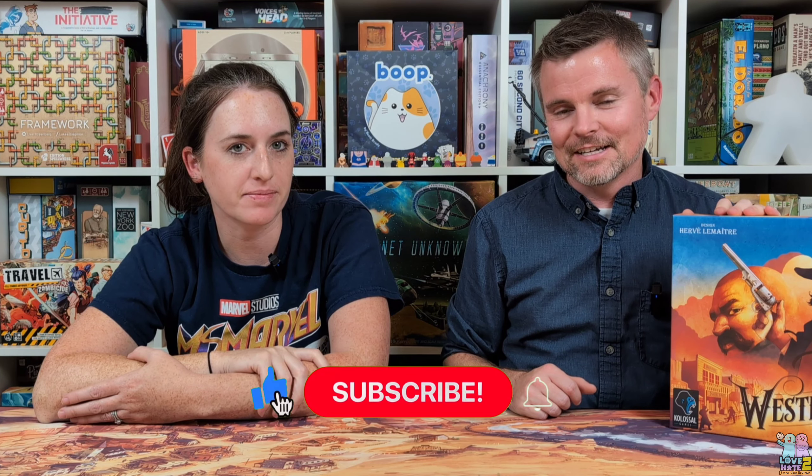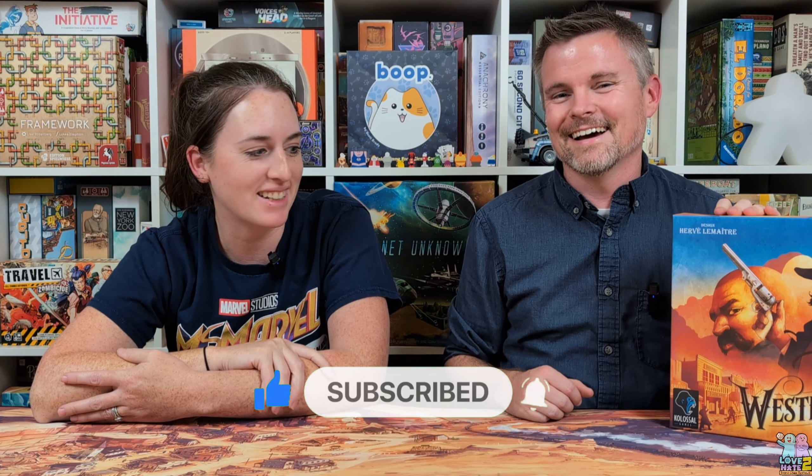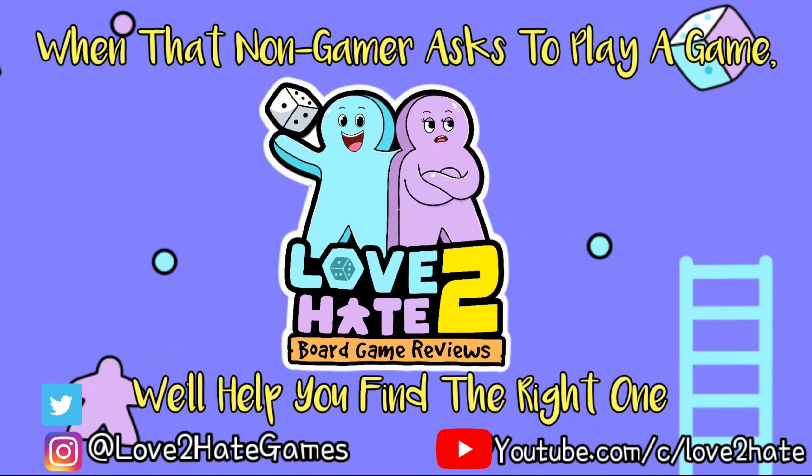They've got some really new, unique, nice products — some that I was really wanting to get for ourselves to maybe upgrade some of the things here in our game studio. Lots going on with this new Kickstarter with Game Toppers, so definitely check it out. Check out the link down below in the description and check out what they have on that campaign page. Make sure to like and subscribe, and comment down below to let us know what you think. We are Love to Hate, where we help gamers find great games to play with non-gamers. We'll catch you next time.